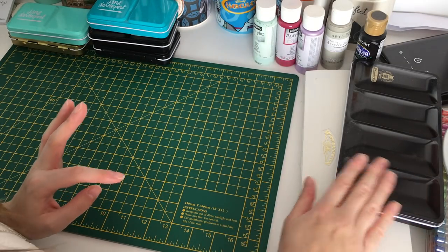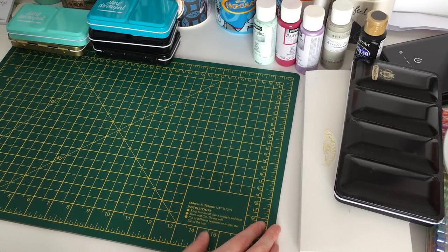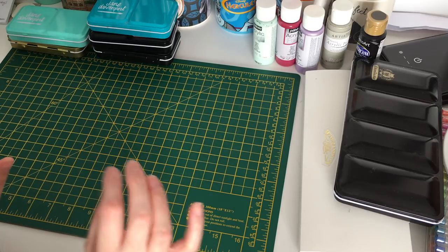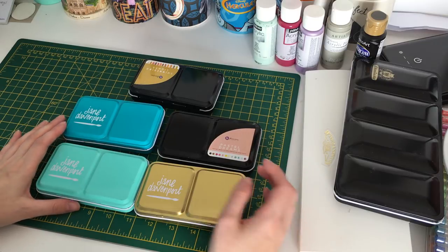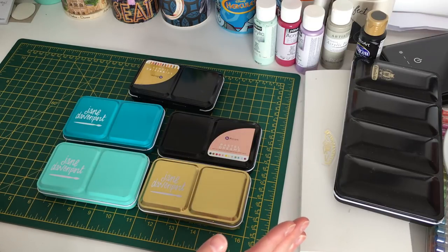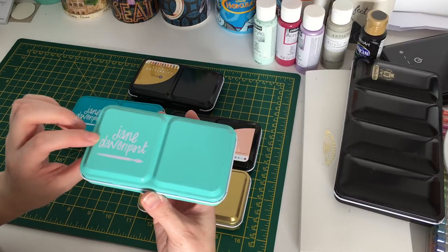I want to clarify — this video isn't just to show off my stuff. It's in case you haven't heard of something and you think 'hey, I'd like that!' Now let's move on to my watercolor paints. I have quite a range of Jane Davenport tins, which I'm a bit annoyed are dusty.